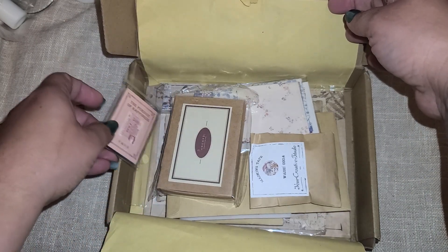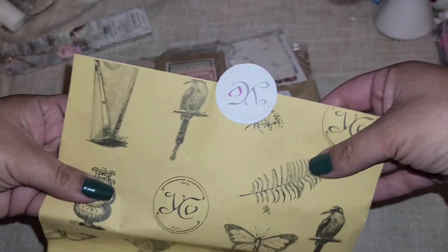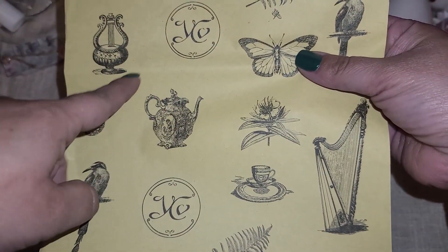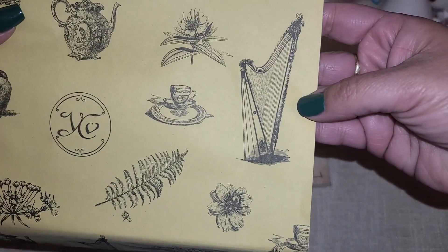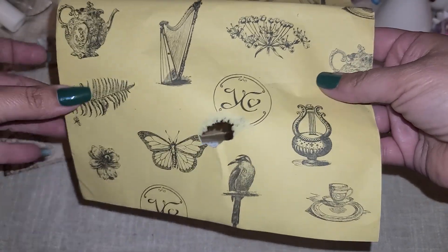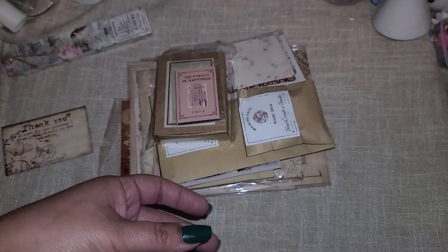Oh my gosh, there is a ton of stuff in here. I definitely wanted to get a better look at their paper - this is beautiful. You could probably cut this image out right here and make a three by three card. I think that'd be so cute. Look at that beautiful harp. Look at the little tea set. This is just gorgeous. I'm kind of sad that I broke off the little butterfly wing, but we could just put a little flower right there and cover that up.